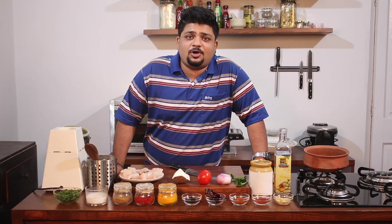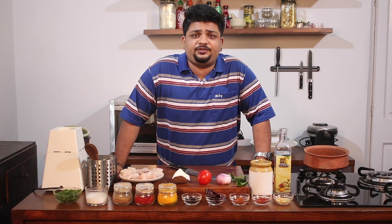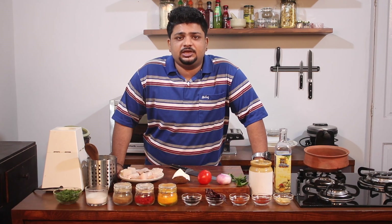Hey guys, welcome back to another episode of our Kokanee series. I'm Chef Elvis and today we'll be making a very famous Kokanee seafood dish, which is the Malvani fish curry.